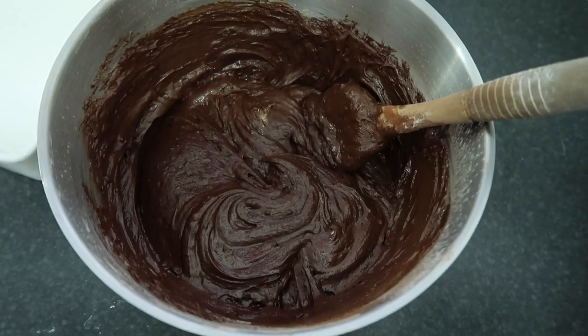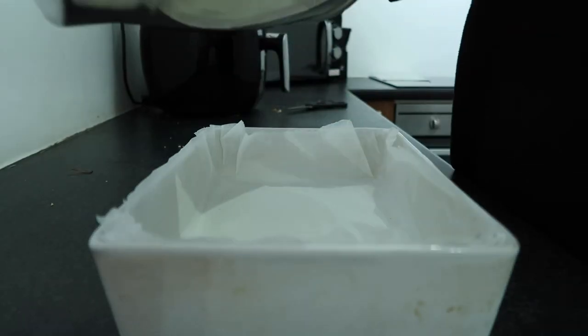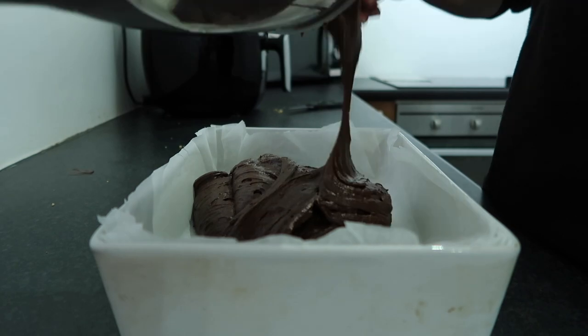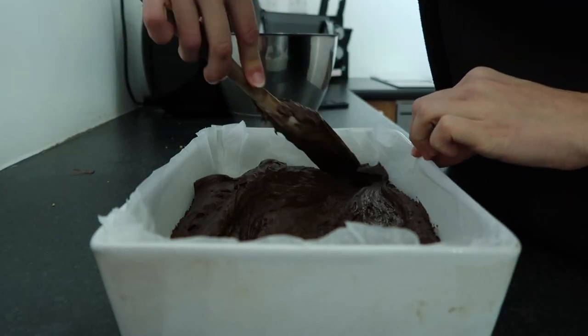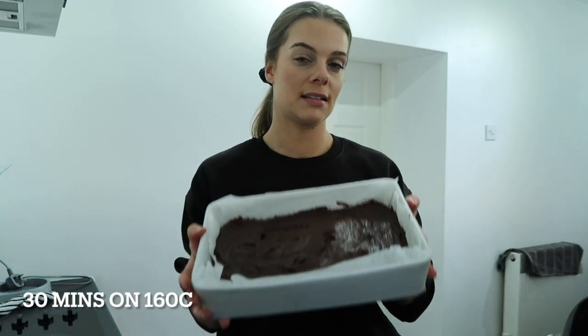Then fold it all in gently, and put it into your greased baking tray or dish. Pop this in the oven for around 30 minutes at 160°C. If you're planning on adding a filling like a Creme Egg or an After Eight in the middle, take it out after about 15-20 minutes, place your toppings in the top, then put it back in for about 10 minutes so the filling goes slightly caramelised. If you're just placing chocolate or Nutella on top, put it in for the full 30 minutes.